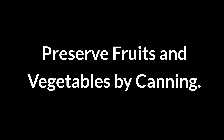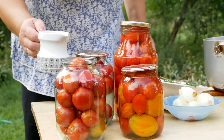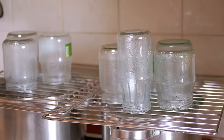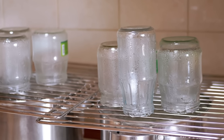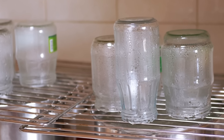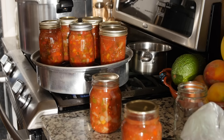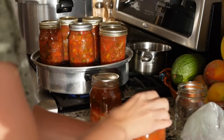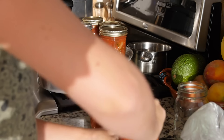Preserve fruits and vegetables by canning. Canning keeps fruits and vegetables fresh year-round. Place cleaned produce in sterilized jars, add hot syrup or brine, and seal with a water bath to preserve. This creates a vacuum, locking in flavor and nutrients while extending shelf life, helping you enjoy seasonal foods anytime.